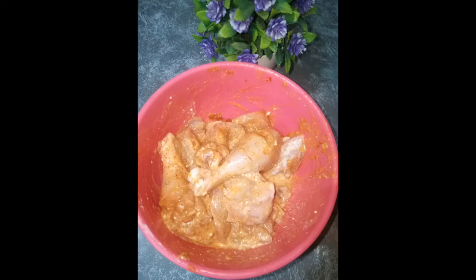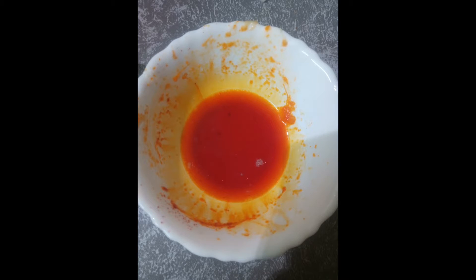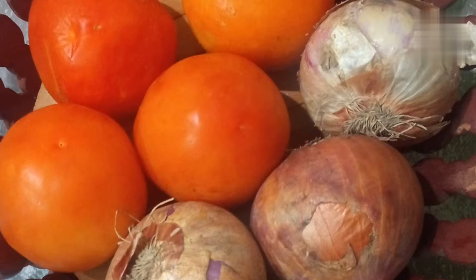I am using this tumbler to measure the quantity of rice — it can hold 250 grams. Wash the rice well and soak it with some mint leaves and some food color to give good color for the biryani. For the gravy we may need 300 to 350 grams of tomatoes and onions.